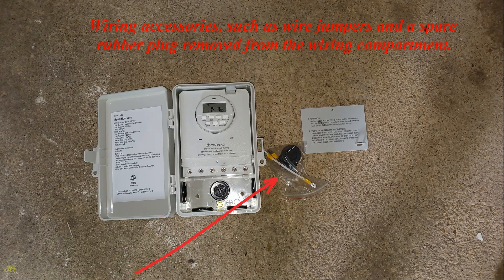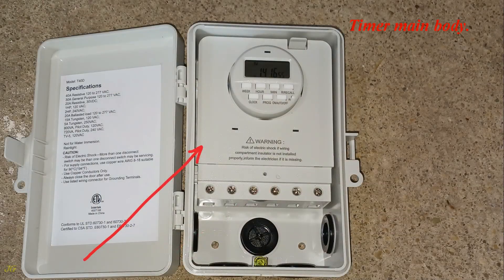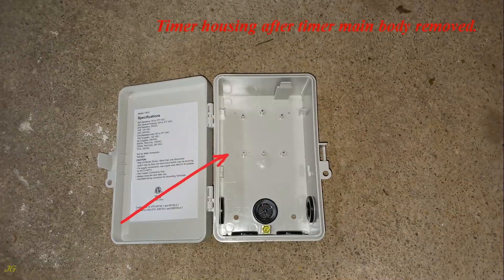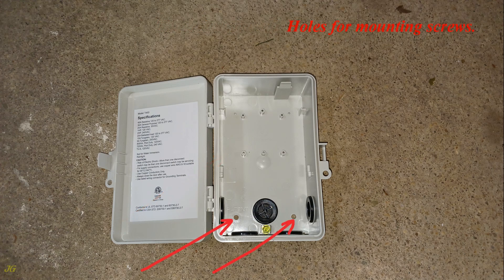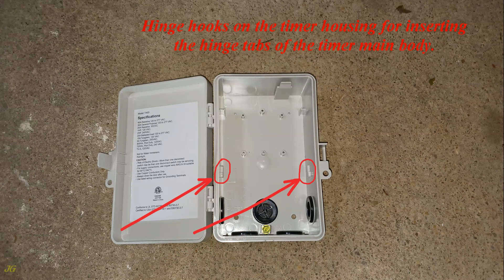Wiring accessories such as wire jumpers and a spare rubber plug are removed from the wiring compartment. To facilitate installation, press the locking latch until it releases the timer main body and remove it from the housing. The timer housing, now exposed, shows holes for mounting screws and a terminal for connecting ground wires together — note this is not a housing bonding clamp.